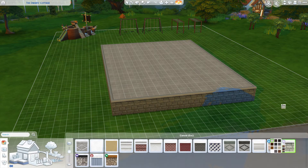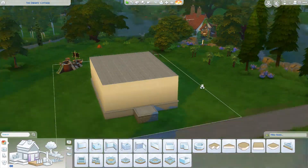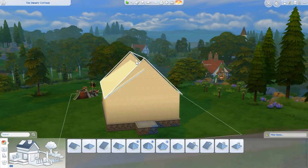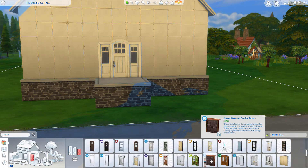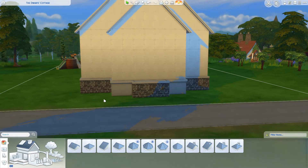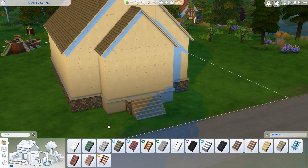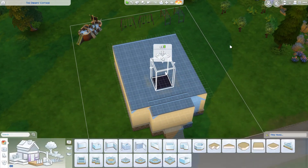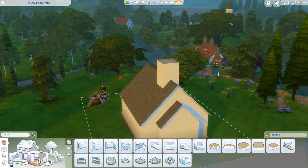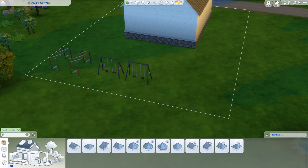I've been thinking about it and it's kind of frustrating because for a long time I've just felt rather uninspired. But this is actually a speed build that I had some inspiration for, simply because I was making it for my Sims Seasons let's play.